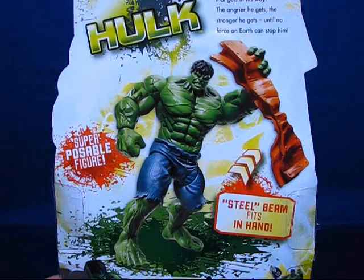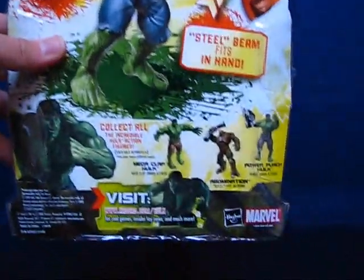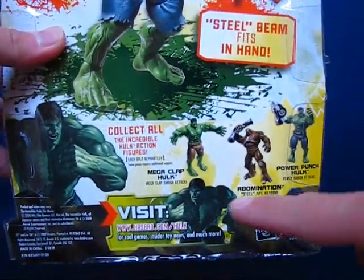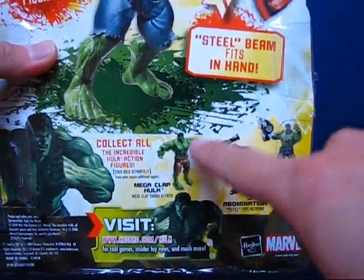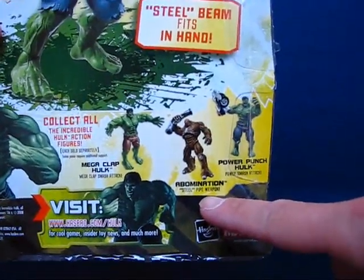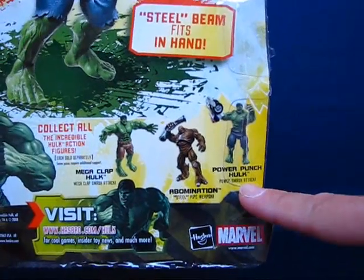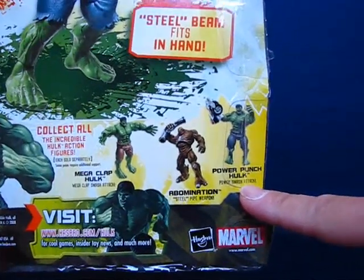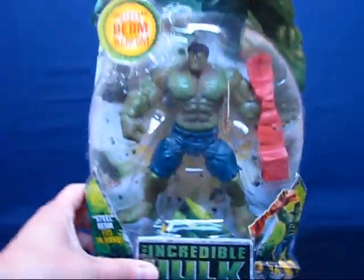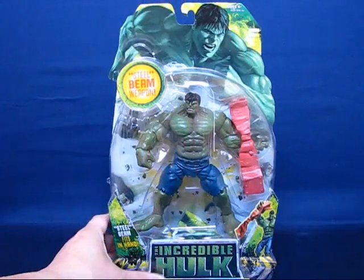It says it's super poseable, and it's got a preview of other figures in the line. You have the Mega Clap Hulk with the gimmick feature, the Abomination with a steel pipe weapon, and Power Punch Hulk with a power smash attack — another figure with a gimmick. Okay, let's go ahead and take this guy out of the package.